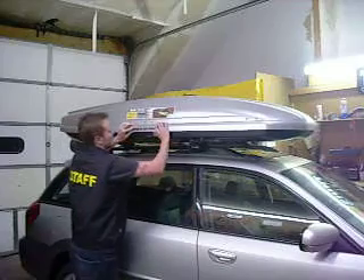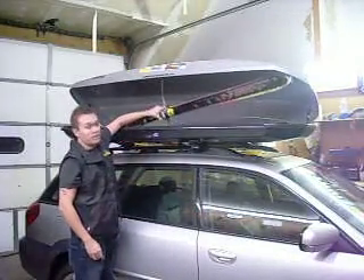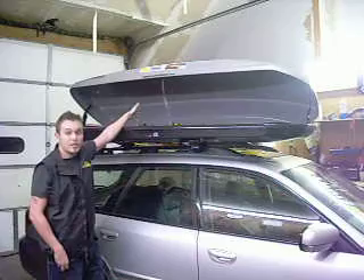It's really easy to open and get into — just turn the key and lift it up. You can fit very large skis in here, like you do have right now. This is also a dual side opening box, so if you need to get into it from the driver's side, you can also do that.